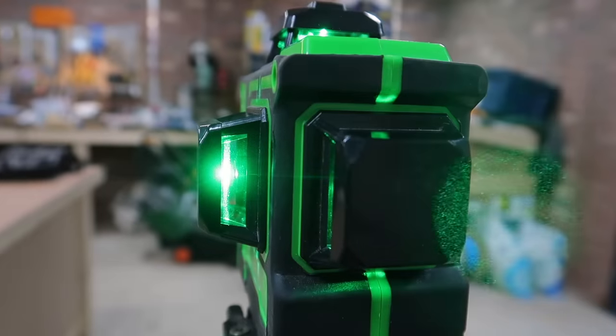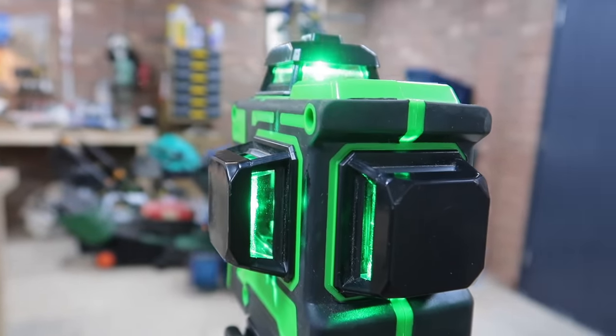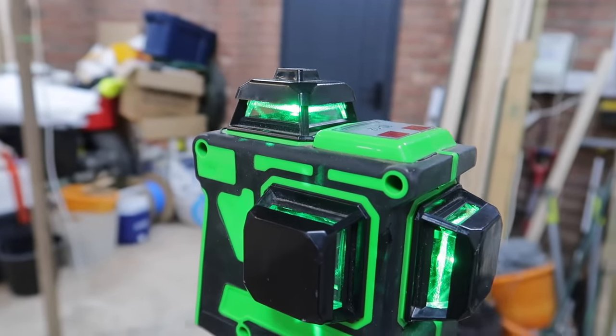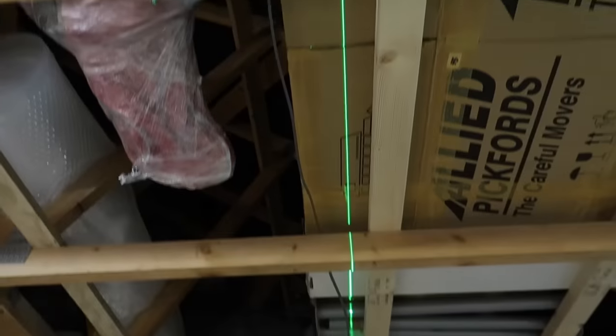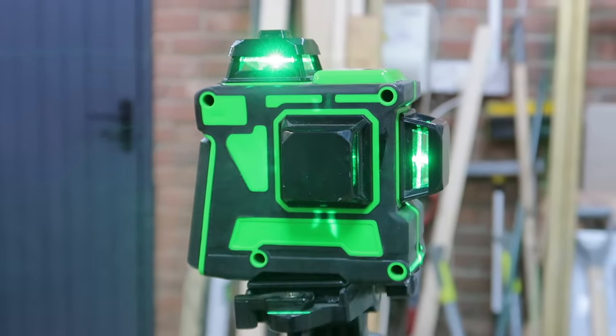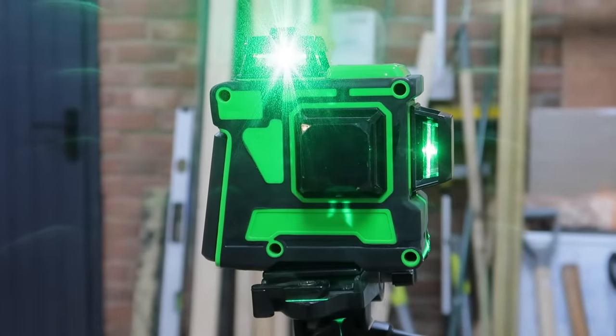Having three 360-degree lasers also means it's very easy to get an exact 90 degrees on the ceiling or the floor, which a simple cross-line laser just couldn't give you. So suddenly this type of laser is a big asset if you intend to do any flooring or ceiling work.